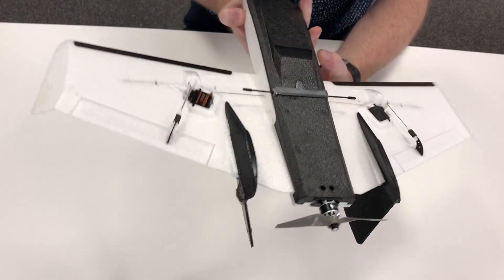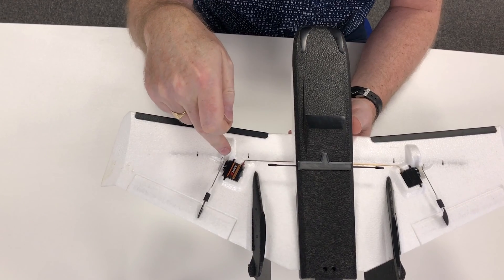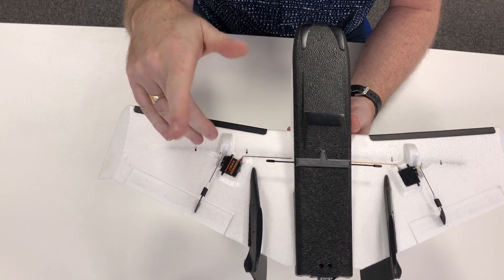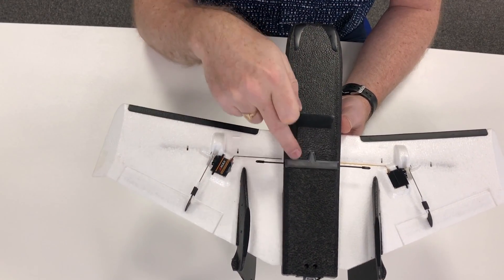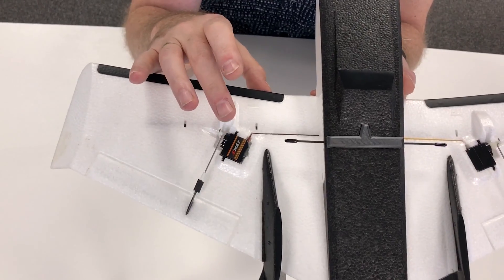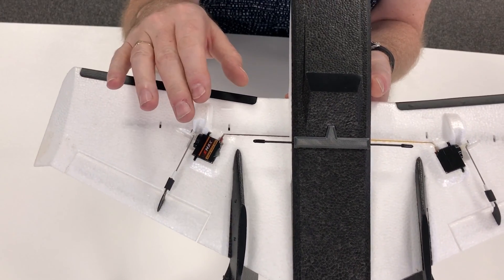Starting from underneath, one of the issues I had is that the ZOHD servos that came out of the Dart XL spare ones I had just didn't work out — they jittered really badly, probably because of the Crossfire. So I've replaced those with some Emacs Metal Gear digital servos and they seem to work absolutely fine, no jitter whatsoever.